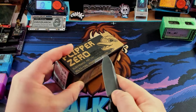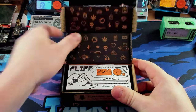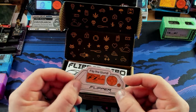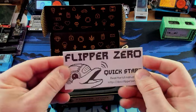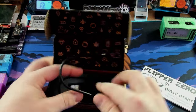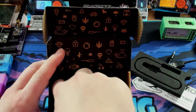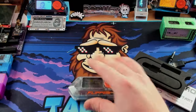Always cut towards yourself, kids. We have a new Flip the World sticker — you'll notice the original stickers said Hack the Planet; there was a marketing change. We have our Quick Start Guide as usual, and our USB cable as usual. And then here we go — our beautiful transparent Flipper. Let's get this out of the box and take a look.